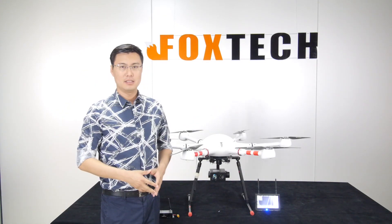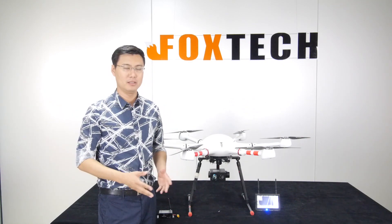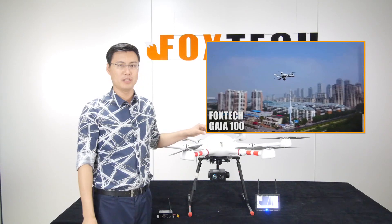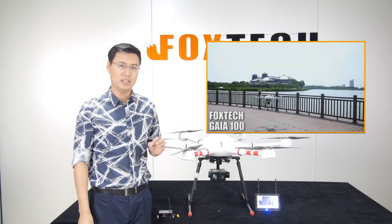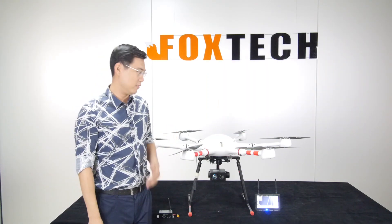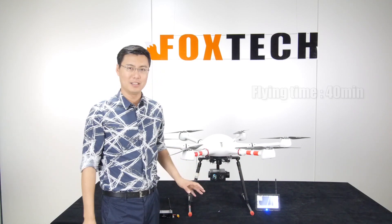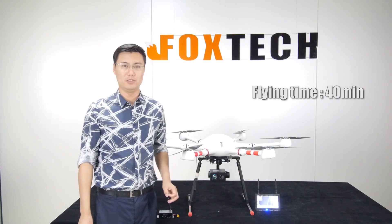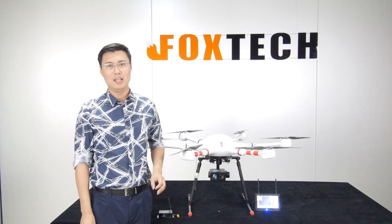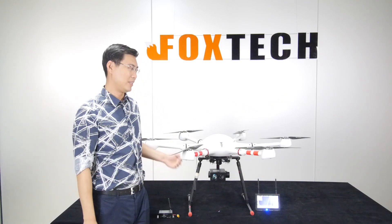When using the FH312IR, you'll need a very stable carrier platform. I suggest the Foxtech Gaia 100, a one-meter-diameter hexacopter with six high-efficiency motors. With this camera and a high-capacity battery it achieves 40 minutes of flight time, which is important for night patrol operations in very low-light conditions.